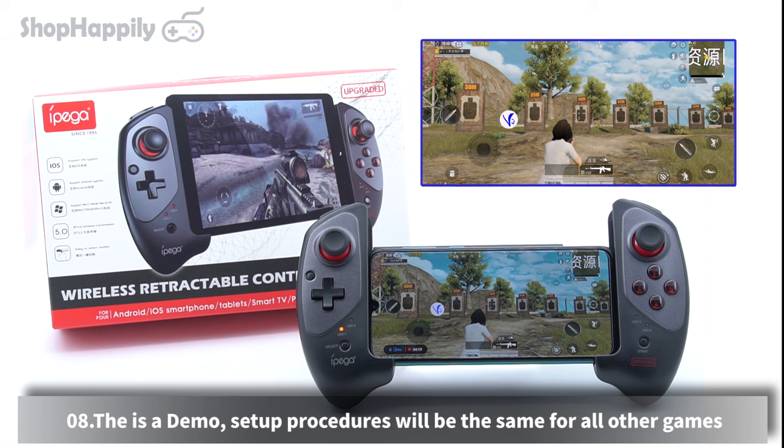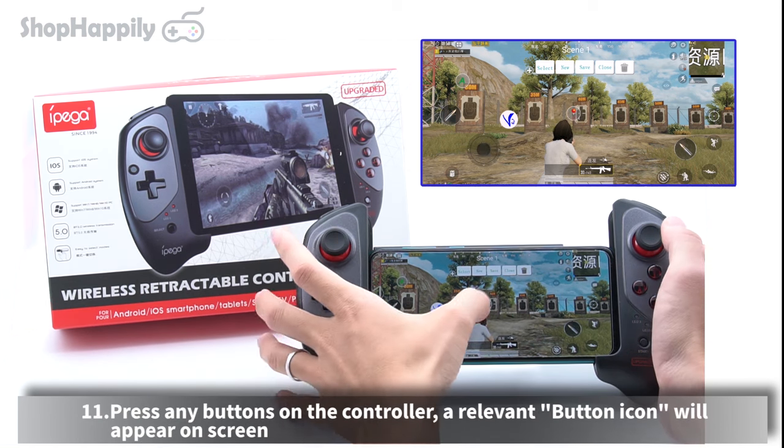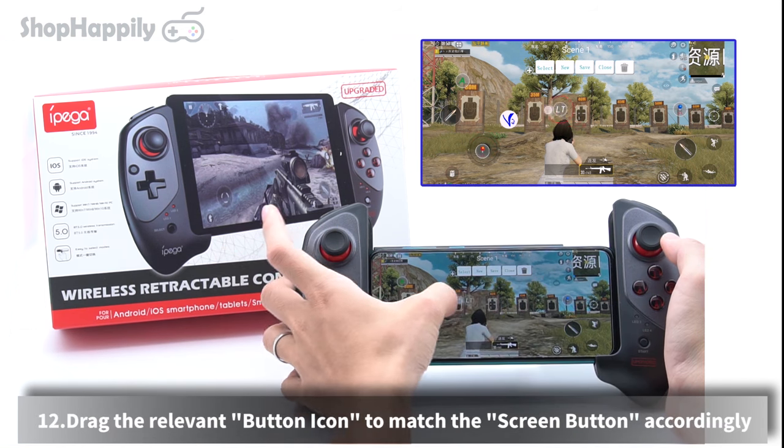This is a demo — setup procedures will be the same for all other games. Press the Shooting Plus V3 floating icon, press New on the manual, then start mapping buttons. Press any buttons on the controller and a relevant button icon will appear on screen. Drag the relevant button icon to match the screen button accordingly.